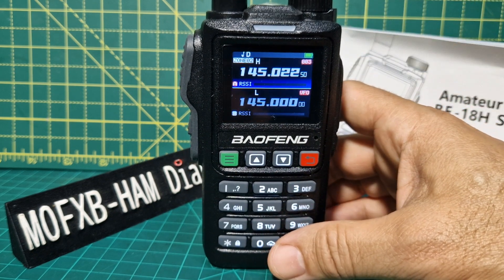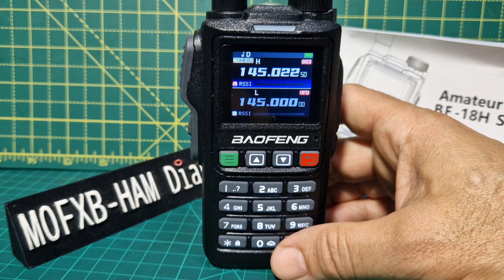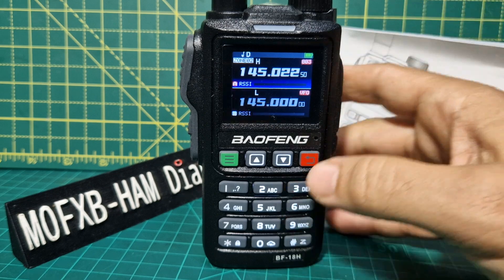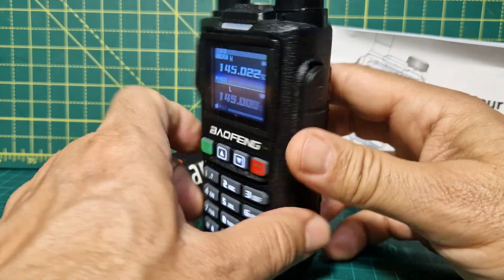As far as I can see, to add zones I had to go into the software. I will add a video of using the software with the Baofeng twin pin cable — I will add that video.